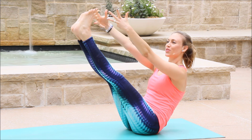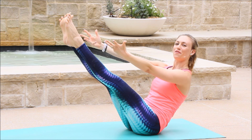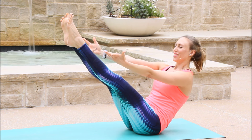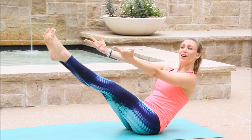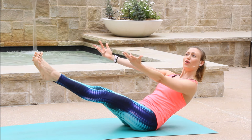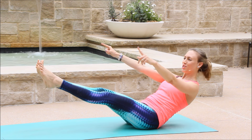Let's release the toes and try to stay as we are. And we're holding again. Five. Four. Three. Two. One. Gently extend. Hold. Five. Four. Let it burn. Three. With a smile. Two. One.